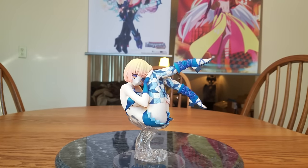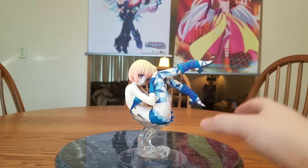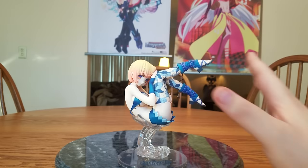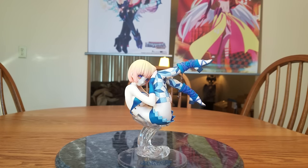Let's put her head back on and put her on her base. She just kind of sits on here. You're going to have to be careful with her because, like I said, she's just sitting on her base with nothing holding her in. So you have to make sure you get her positioned right, and then she could still slide around.